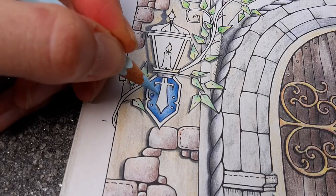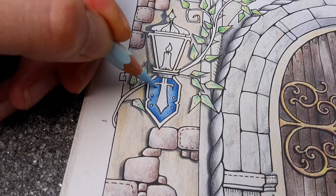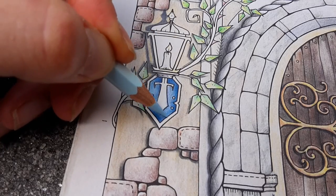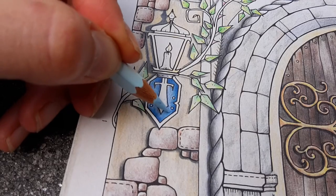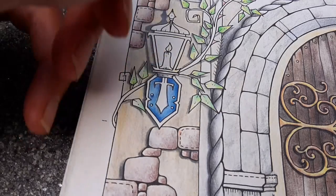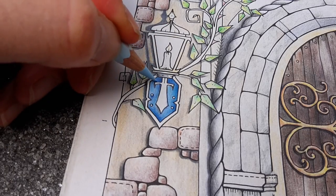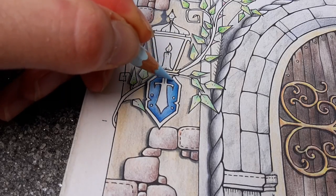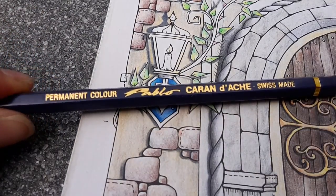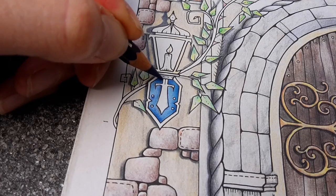Now these Pablo pencils are quite opaque, and that can be very handy. And here is another Pablo pencil — blue indigo. Look at that, indigo blue. Very dark but warm tone. Almost purple.